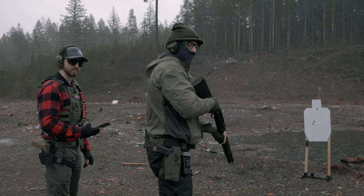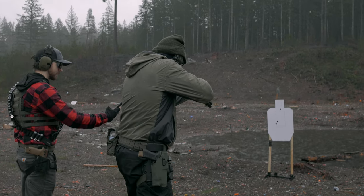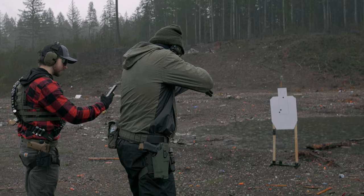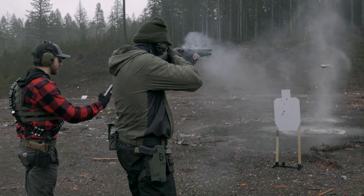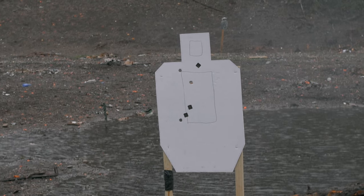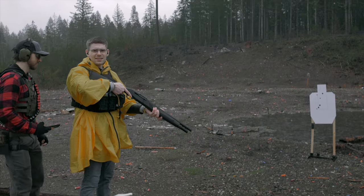All right, same drill. We're just going to all run through it here. Shot time of 1.69. Nice.